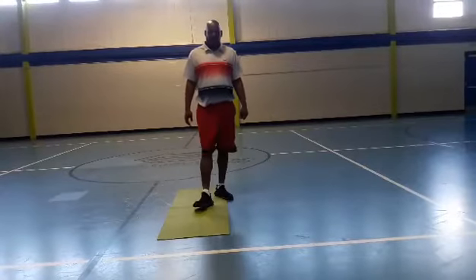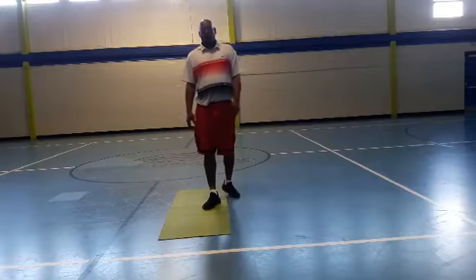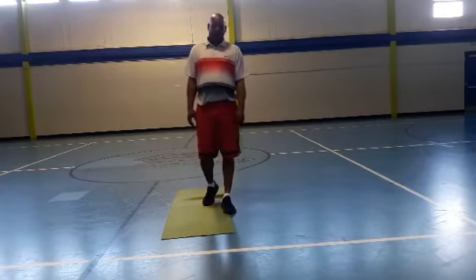Hello boys and girls, Lloyd back with you this morning to do some full body exercises. Hope everybody's still staying active, continue to be healthy during this pandemic.